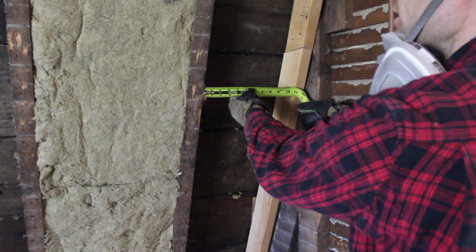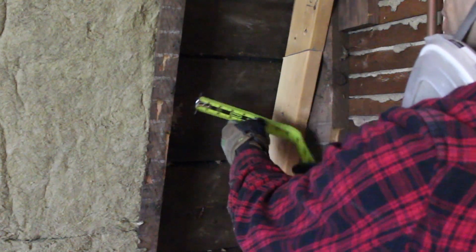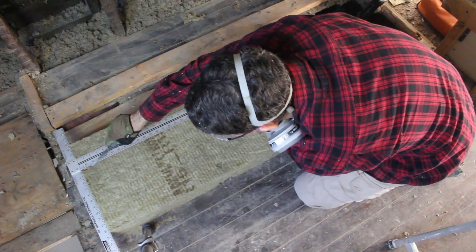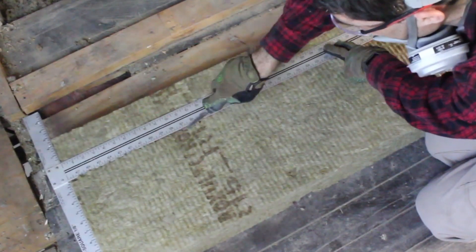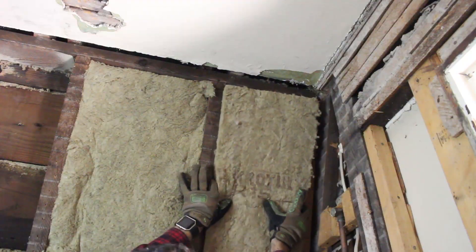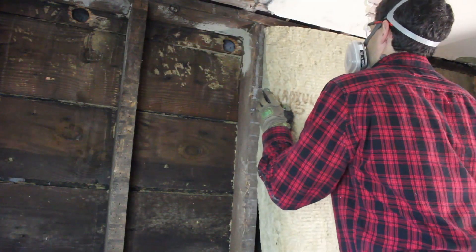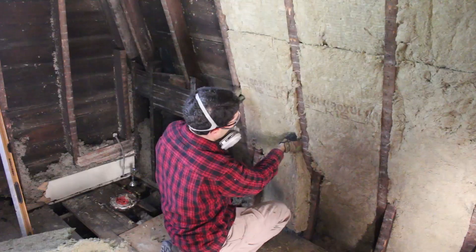I have a little bit of a weird situation here. This bay is 10 and a quarter inches wide, so we're just going to cut down the Roxol to fit in here. You can also use a T-square to help guide the cut. As you can see, Roxol is super easy to cut into pieces. One of my favorite things about Roxol is how easy it is to cut and fill in weird wonky spaces. This wall probably took me about 45 minutes to fill in, just because it's so simple to cut Roxol and push it into place.